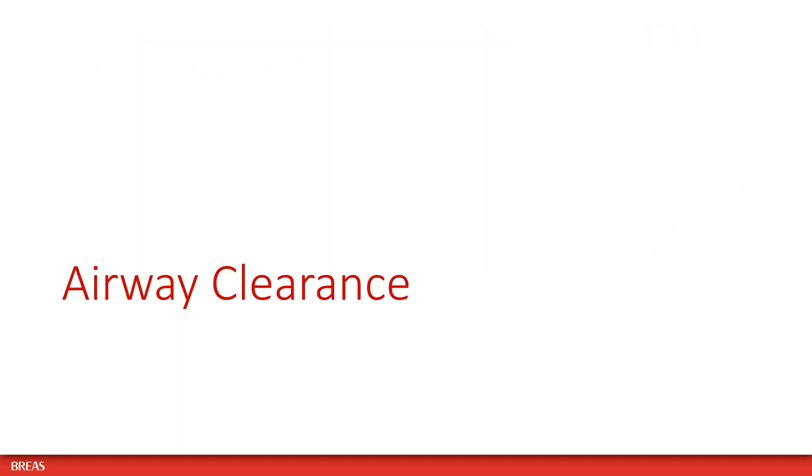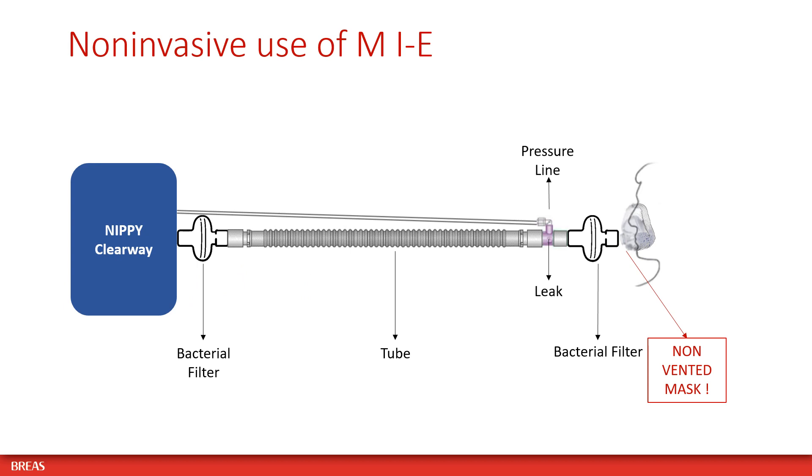Please adhere to the following recommendations when providing airway clearance with mechanical inexhalation valve to your patient. For the non-invasive use of mechanical inexhalation valve, we recommend placing a bacterial filter at the air outlet of the device as well as a bacterial filter in between the leak adapter and the mask.